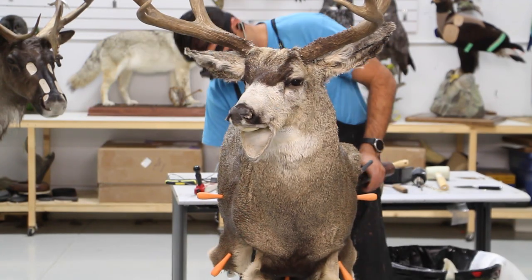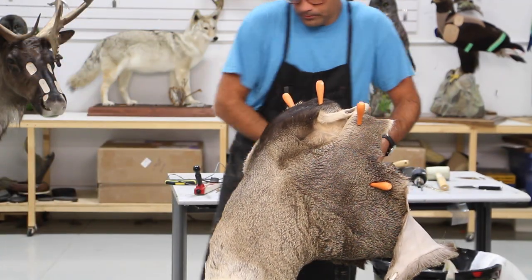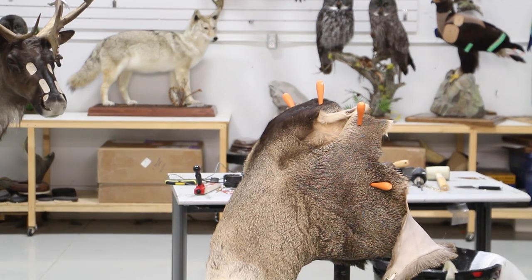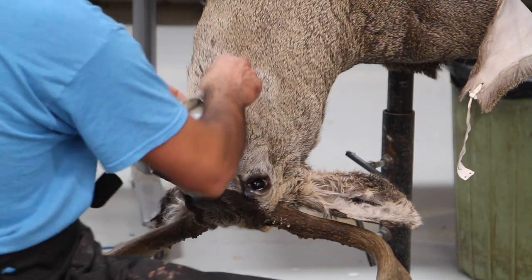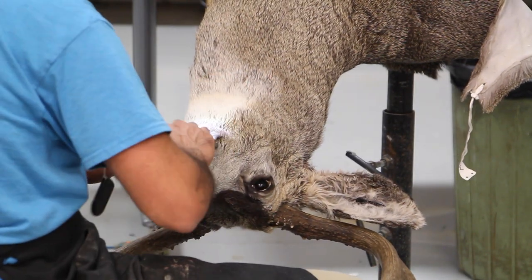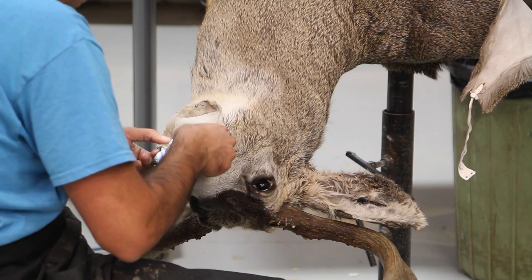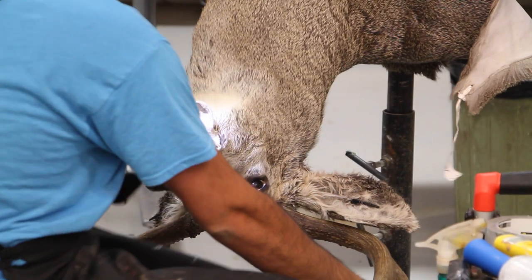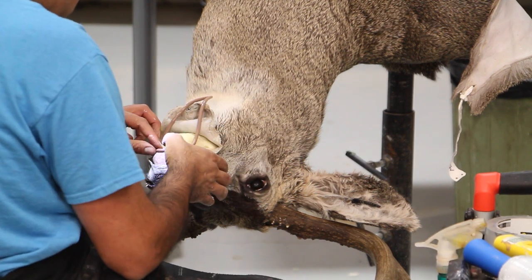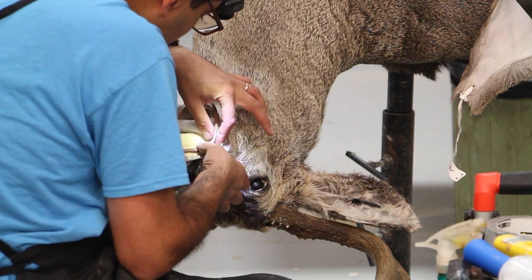Both eyes are fairly tucked in now. We're going to work on the mouth and nose, and for that it's quite easier to have the mount upside down on the stand - it's just easier to work and I can easily put positive pressure on the skin when I'm tucking it in. Apply the extra hide paste and make sure that you have enough hide paste in there.